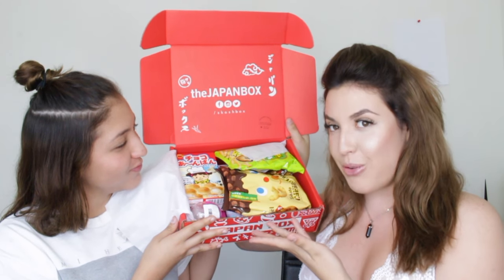Hi guys, so today we're doing an unboxing of this really cool Japan box, and I have my sister here with me because I can't possibly taste all of these on my own. I will taste all of these and she'll taste some of them too, and I'll let you guys know if this stuff is yay or nay, because who doesn't want Japanese snacks? And it also comes with toys.